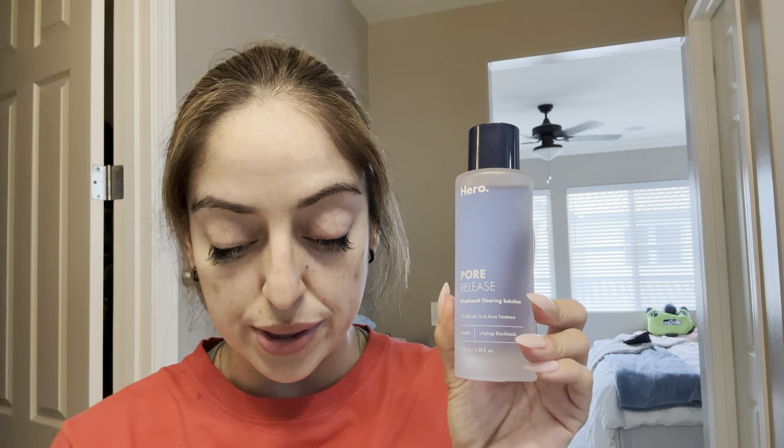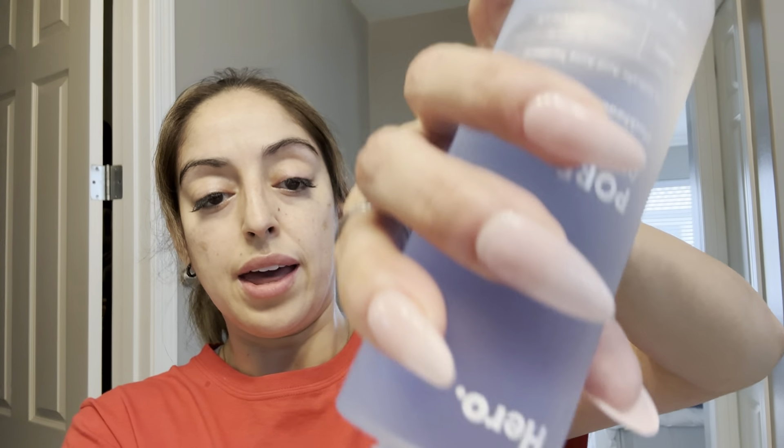I just wanted to show you what the process is to put this on. I do have just some cotton rounds here and it says to put on clean dry skin, so just make sure your face is clean when you're putting it on and that it's dry. I'm going to grab one of these and put some solution on that.